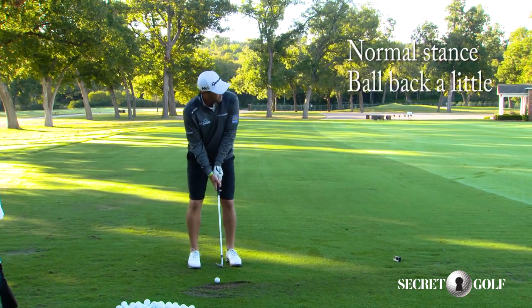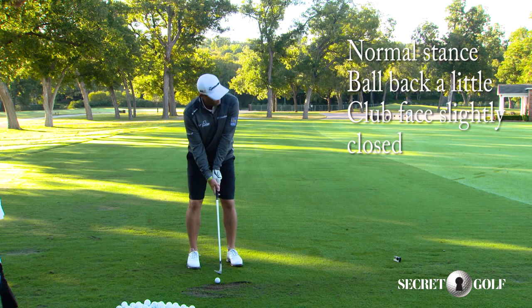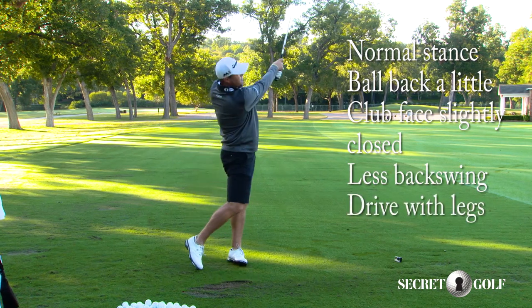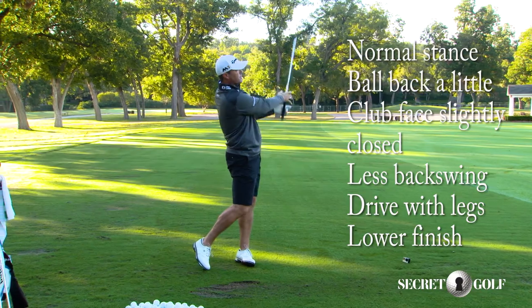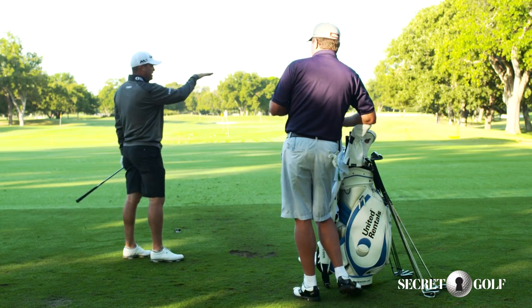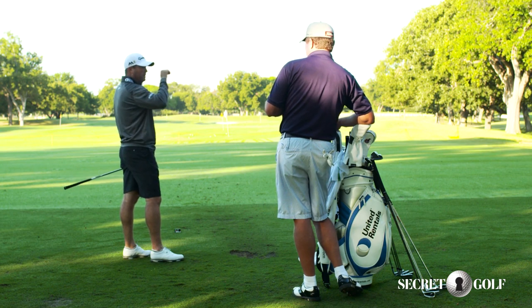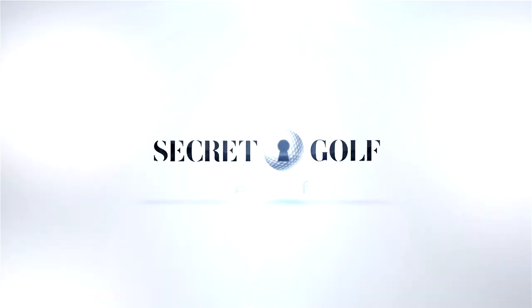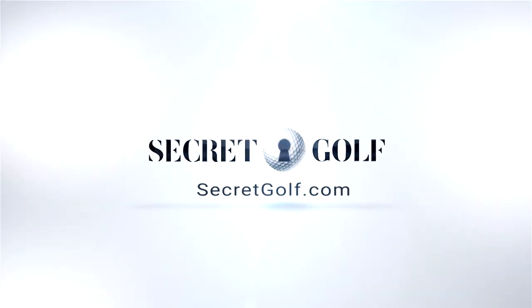I won't open the club up as much. Same width of stance, ball's back a little bit. And you'll notice the backswing is not going to be quite as far back, and you've got a lower finish. Because now I'm trying to drive it through the wind, where it's not affected. When the wind catches it, it's not going to balloon on me, come up real short, and I'm able to really control it.